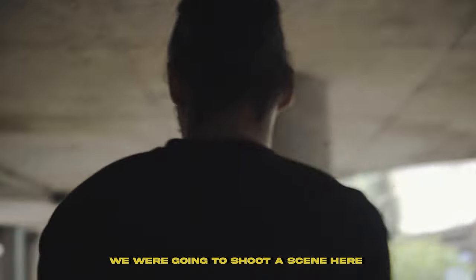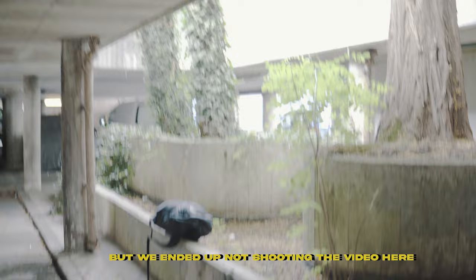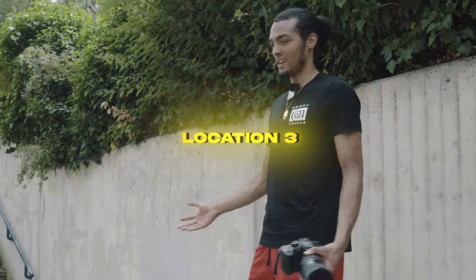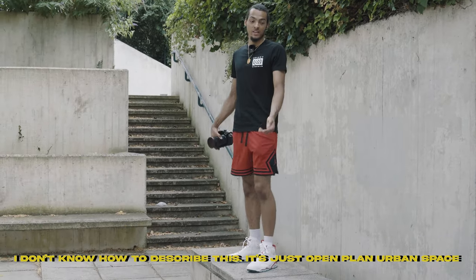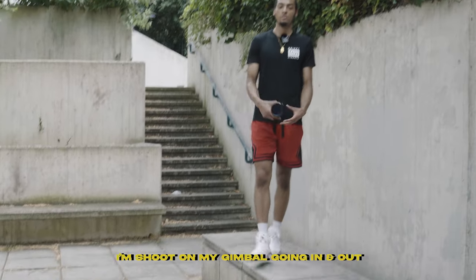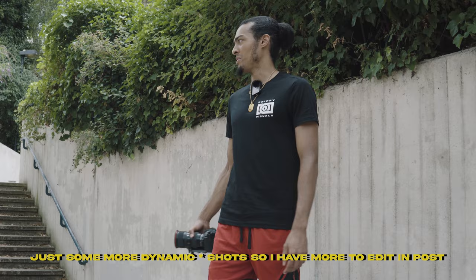We were gonna shoot a video here but we ended up not shooting here because we found better locations. So now we're at location three — it's just an open plan urban place. We're gonna have the artist around this area and I'm gonna shoot my gimbal in and out, just some more dramatic shots so we can edit it up in post.